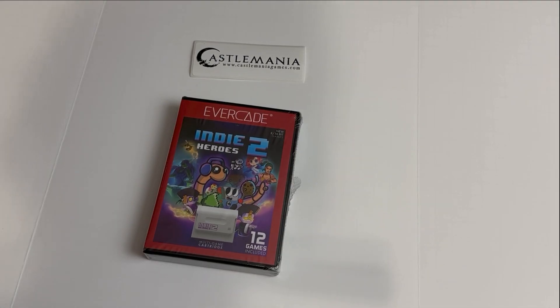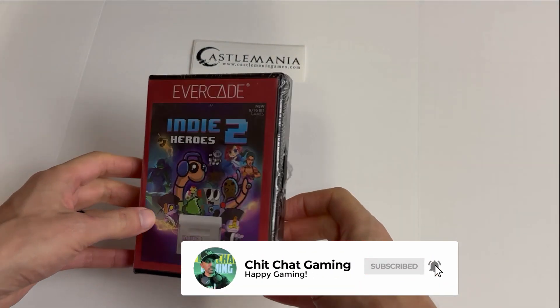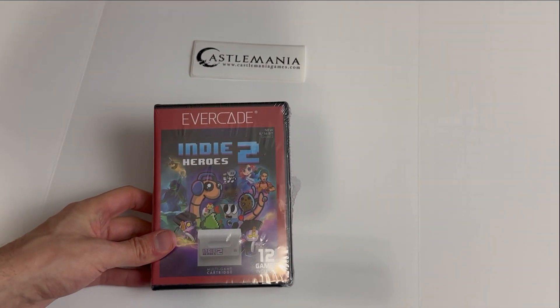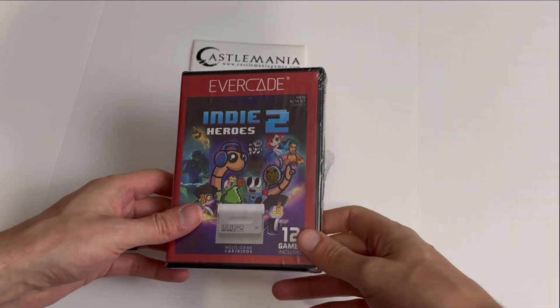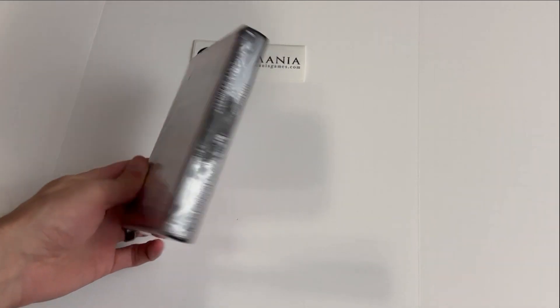What is going on guys, Mike here with Chit Chat Gaming. Today we're going to be unboxing and taking a quick look at Indie Heroes 2 for the Evercade — whether you're using it on the Evercade EXP handheld, the Evercade VS home console version, or even the original Evercade, this game is playable on all of them.